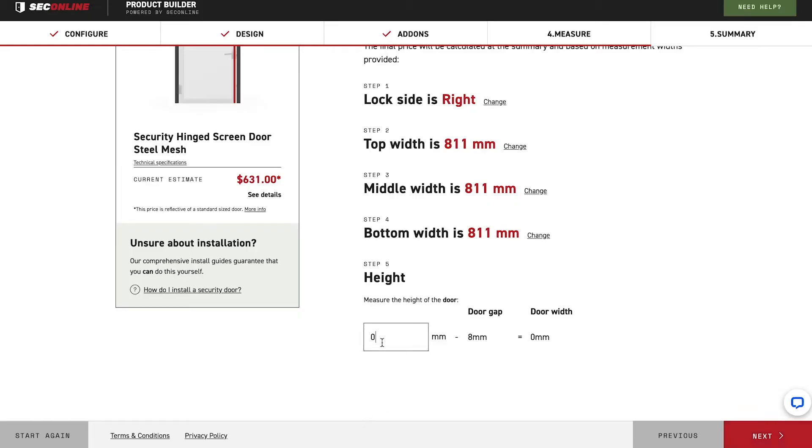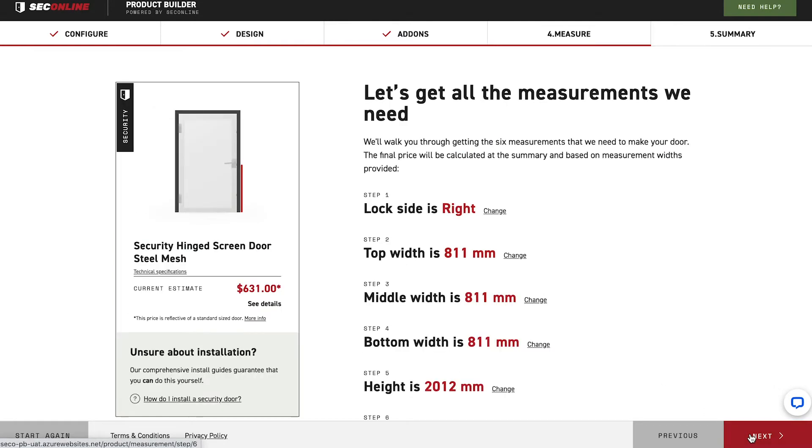Enter your shortest height measurement in the field provided. The SecOnline door builder will take the necessary deductions to allow for the gaps between your door frame and the new door.